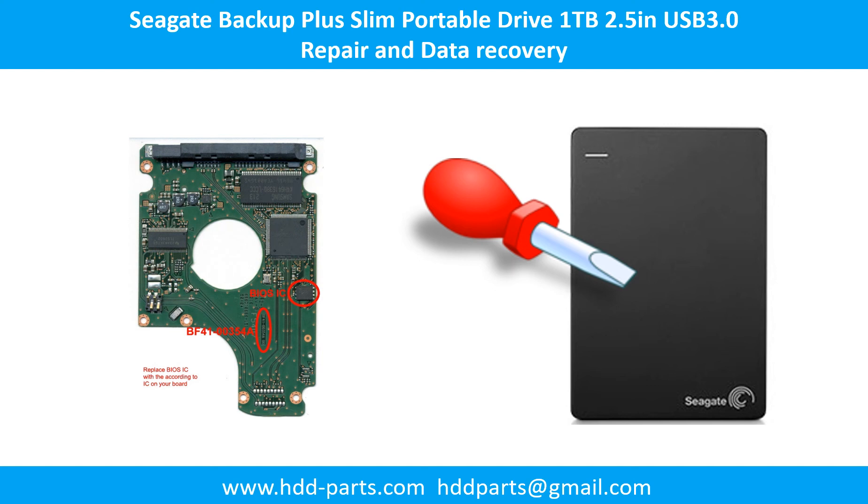Hello there. In this video, we are going to talk about Seagate Backup Plus Slim Portable Hard Drive Repair and Data Recovery.